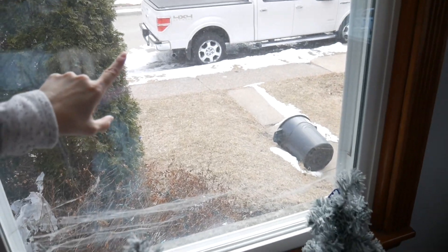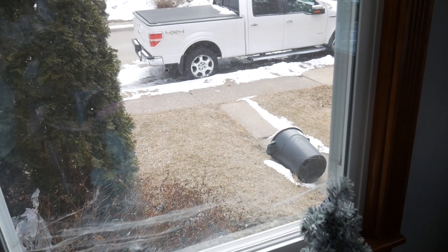Good morning, everybody. I don't know if you guys can see it out the window, but we are getting huge snowflakes today. I don't know if this is supposed to stick or how long it's supposed to last, but we'll just have to wait and see.